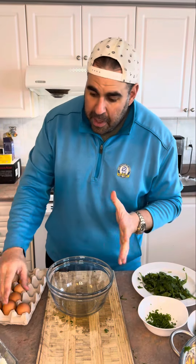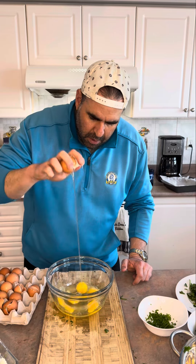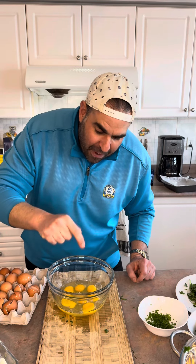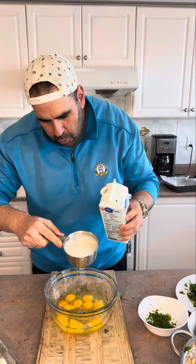As far as eggs go, I'm making six meals, so I want to have two eggs per meal — that means I need 12 eggs. I got to get cracking. I use egg whites too — one cup, and that's one cup of egg whites.